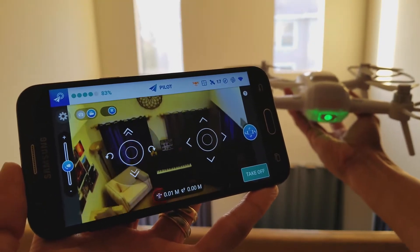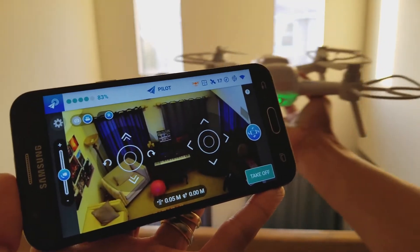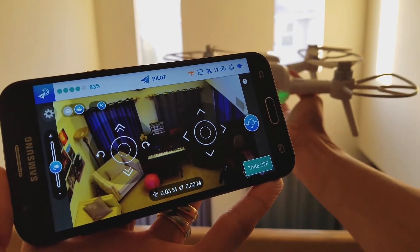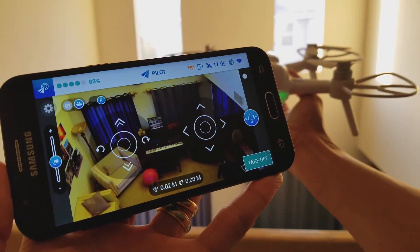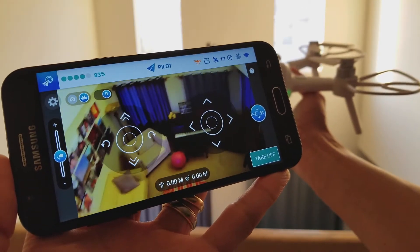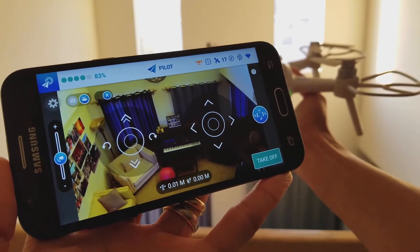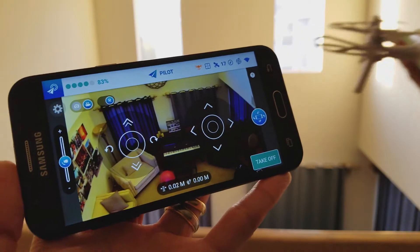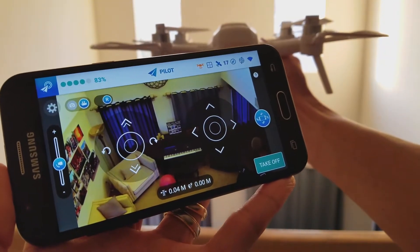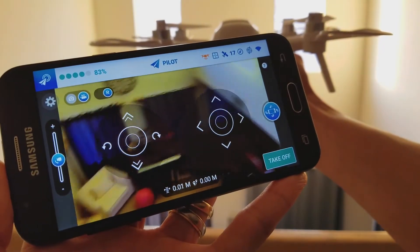I'm going to maneuver the drone around — left, right. I count 1, 2, 3, 4, 5, 6, 7, 8, 9, 10, 11, 12, 13, 14, 15, 16, 17, 18 — so it's about 17 or 18 seconds of lag. I think the most lag was about up to 20 seconds. So I'm moving around and then somehow it got shorter.